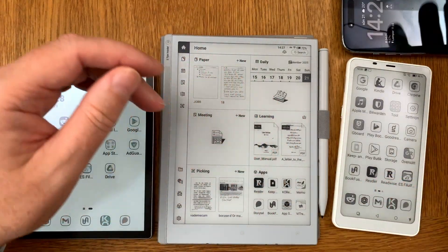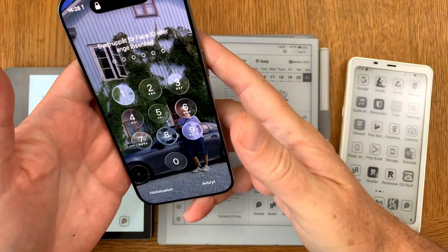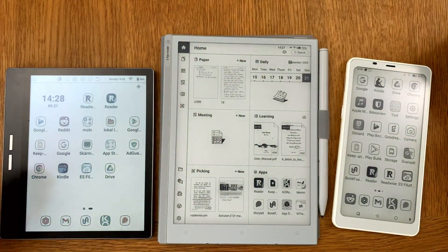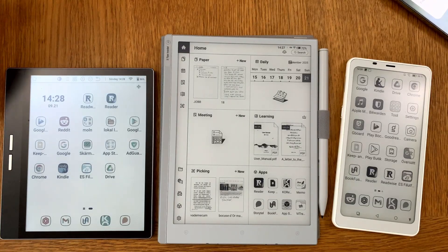Here I also have my brand new iPhone Air that I have Bookfusion installed on. So all these devices can use Bookfusion, and now let's look at how to transfer books to these different devices.